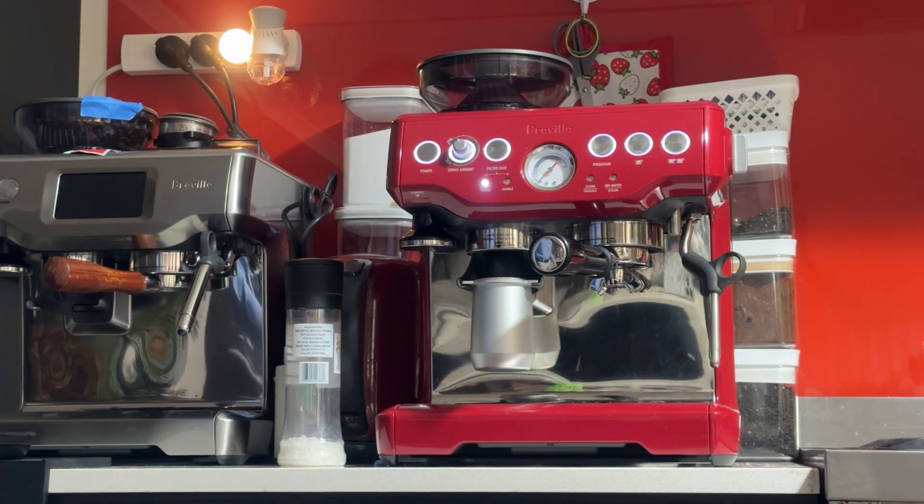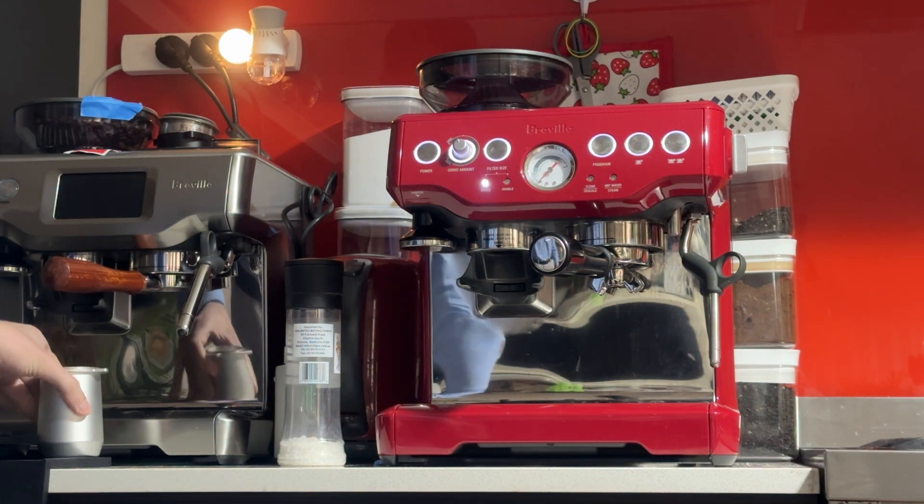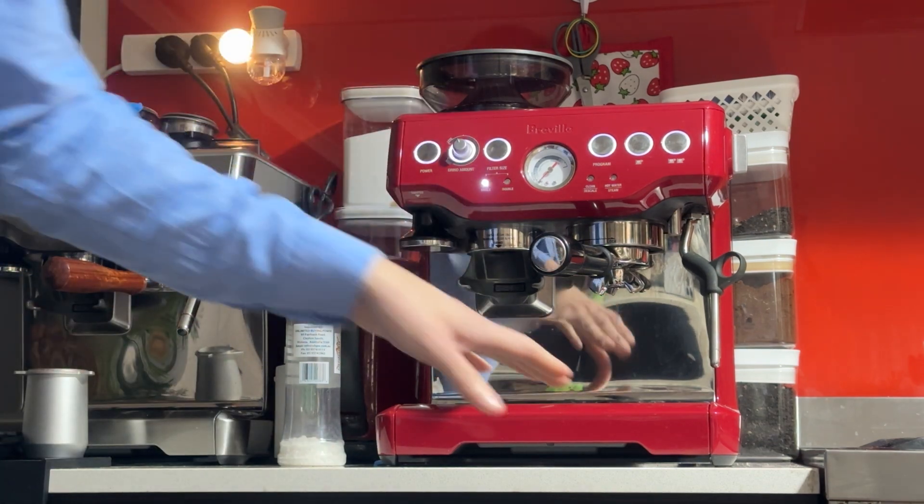Good morning Ali, here's your machine — the Breville Barista Express in cranberry red. As you saw in the photos, the machine is in pretty good condition.